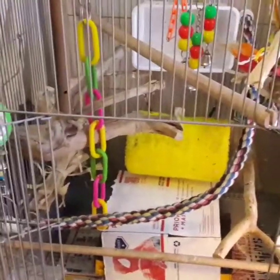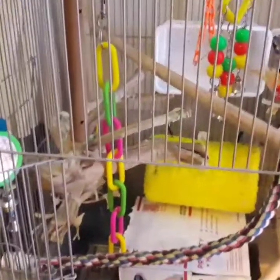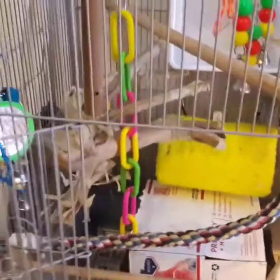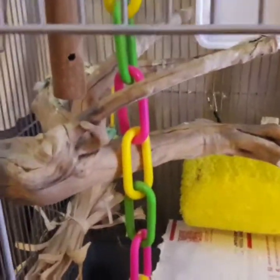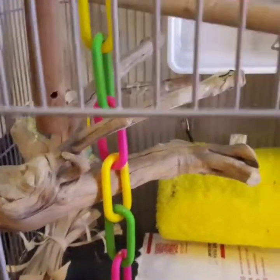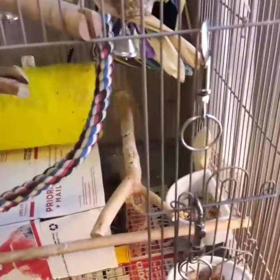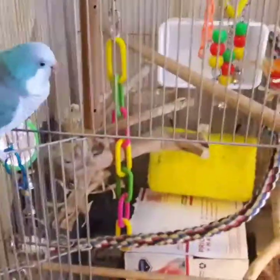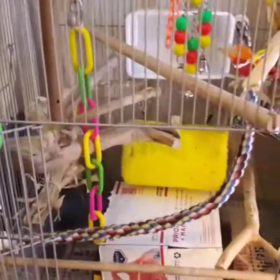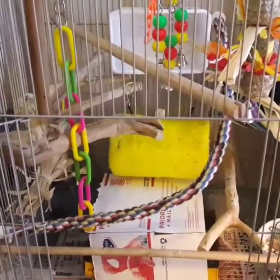The manzanita perches — if you're going to go with one type of perch, manzanitas are the best. They're a softer wood, with different size branches, very good for their feet and for climbing. I've got another little wood perch over here as well. I would go with manzanitas as first choice, then rope perches. Frito's got a big variety of different types of wood in here for his little feet.